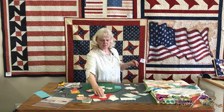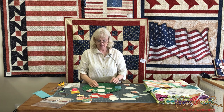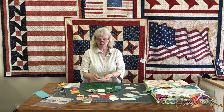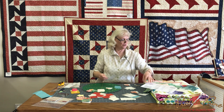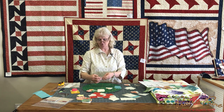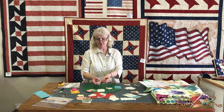To make these little bowtie blocks is very simple — many of you have probably done them before. The traditional way of sewing the triangles on the little background pieces is, as the pattern shows, you just draw a line, sew on it, trim your seam allowance, and fold it over. Well, sometimes that doesn't always come out just right — you end up just a little bit short.